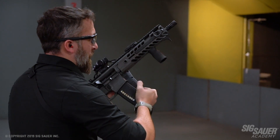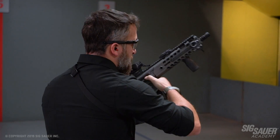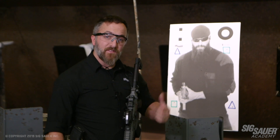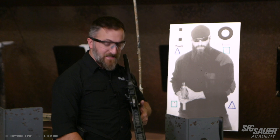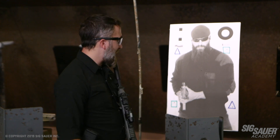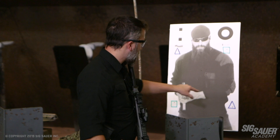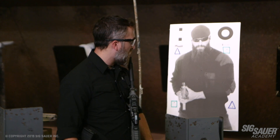Alright, so 15 total rounds, which means if you want to shoot it again, you can shoot it again with one magazine. Coming back to the target, my time on this one was 6.67 seconds. All rounds are inside of the eight-inch circle with one round inside of each shape. I got one line-burner there — we'll call that good for now.